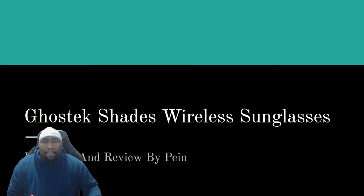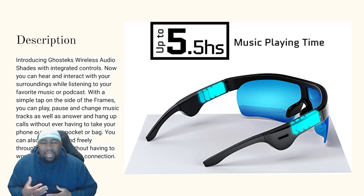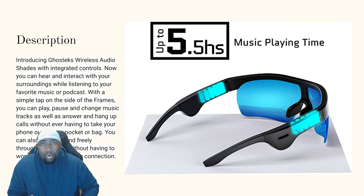So the description of this product generally is that these are Ghost Tech Wireless Audio Shades with integrated controls. Not only are these sunglasses you can wear outdoors, but you also have the ability to hear and interact with your surroundings. While listening to your favorite music or podcast — maybe you're on your lunch break — instead of taking out your phone, you have an additional option here. Plus it's a pretty cool design.